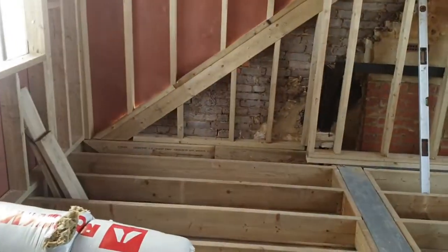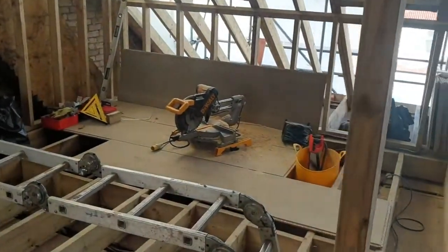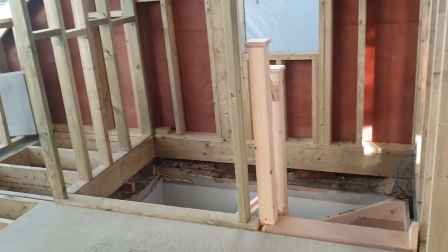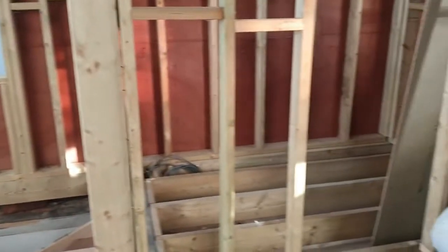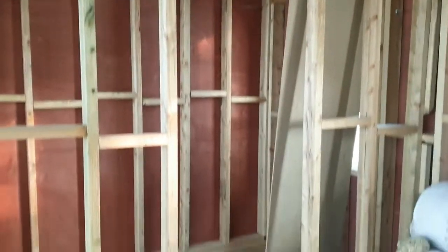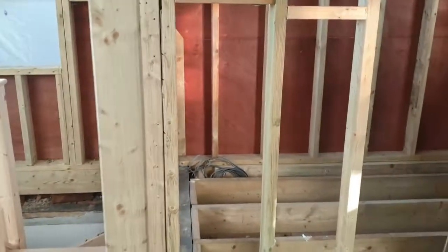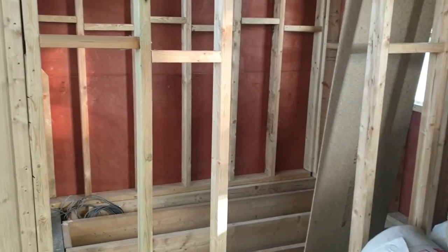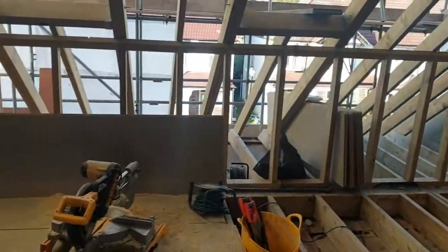It's starting to take shape. On day five: the stairs are now in place — done. The stud work for the bathroom is in place — all done. The wiring is starting, so we're going to fix lights into all of these ceiling joists and put switches onto the wall. Plumbing starts tomorrow — we're going to bring pipe work up to feed the bathroom and the radiators in this room. The wiring for power and lighting is all being done. Starting to take shape.